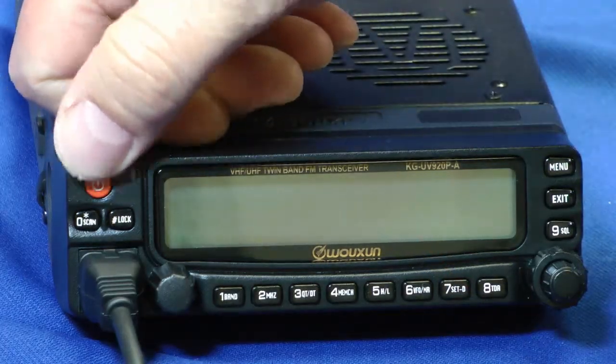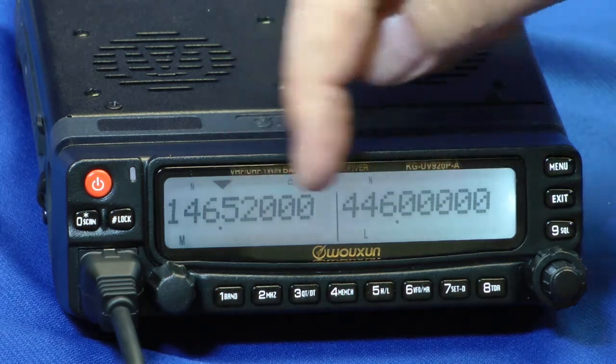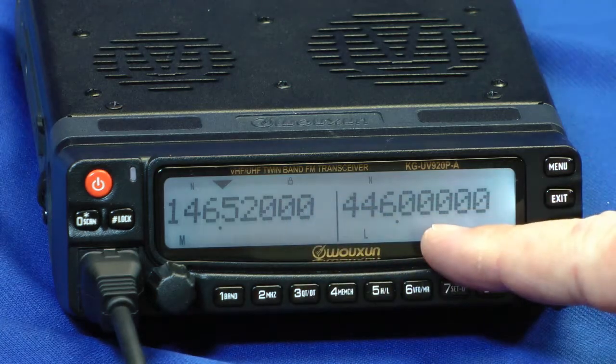Let's turn the Osheng on. Here's the power button — press it down and hold. There it is. By the way, you can change the colors on the display. This radio does talk in English. You can shut the voice off, or you can actually program it to talk in Chinese. The display over here is for two meters, and here's 70 centimeters.